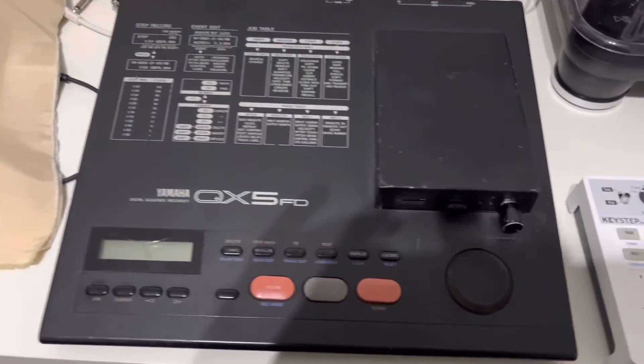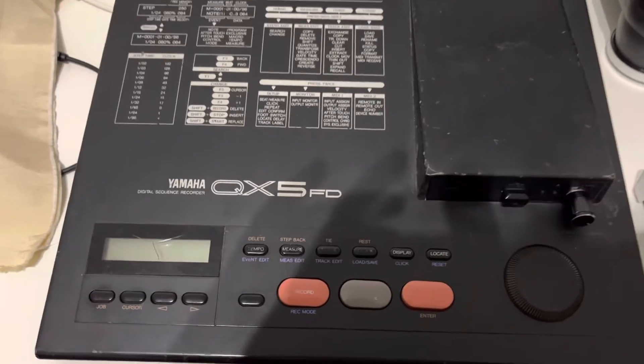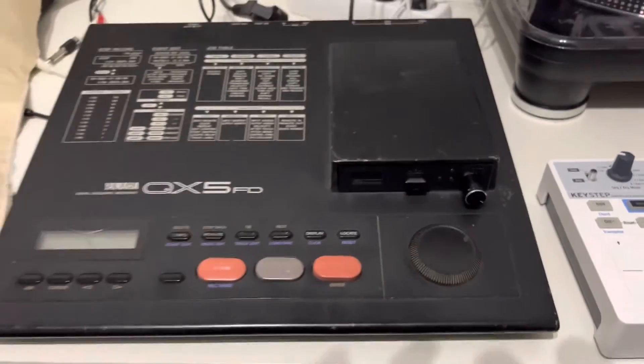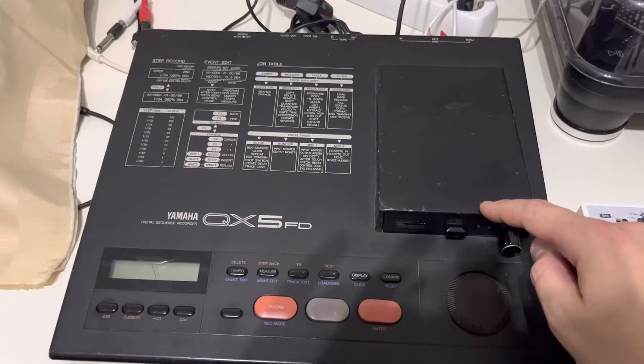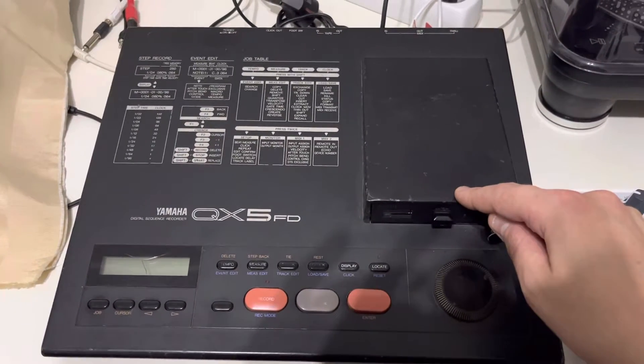Okay so it's again time for a new video and today we have the Yamaha QX5FD and I want to show the floppy emulator which we have installed into it. What I want to show is how you can save your own work on the USB stick and how you can load your own work from the USB stick.